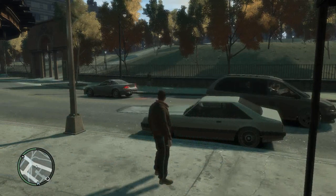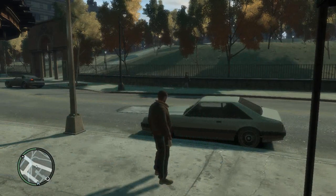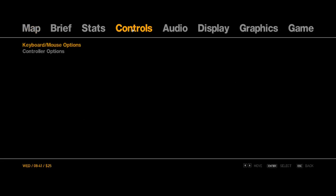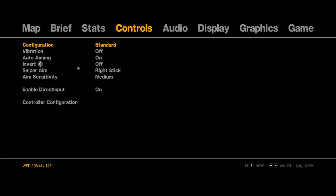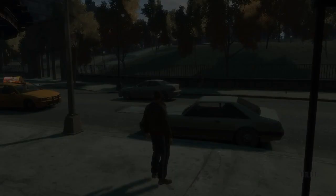Once your driver is installed, hit Escape, then go to Controls, then go down to Control Options and hit Enable Direct Input. Click that on and it should be working.